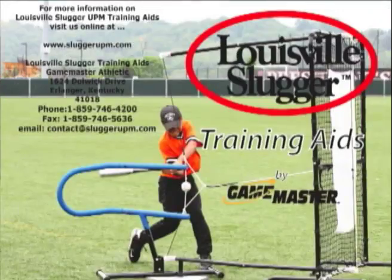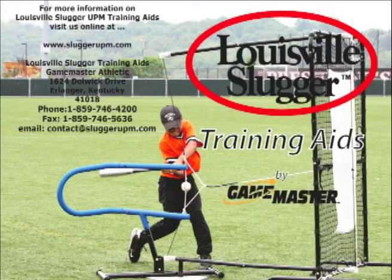For more information about Louisville Slugger's complete line of pitching machines and training aid products, visit us online at www.sluggersupm.com or call 800-646-4225.